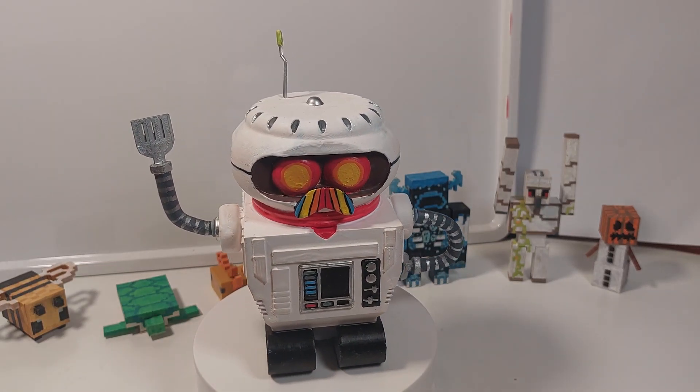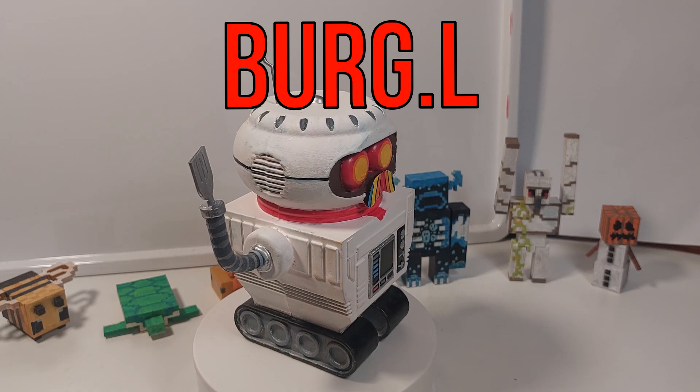Hello everyone, this is Epic3DBuilds here and I'd like to show you guys this Burgle figure that I made from Grounded.